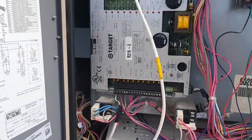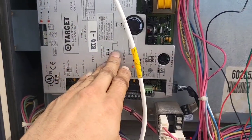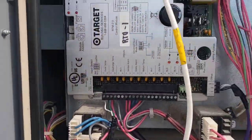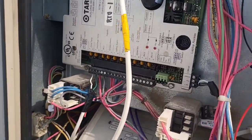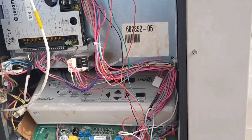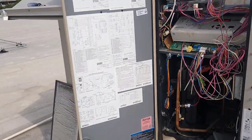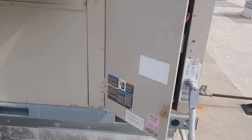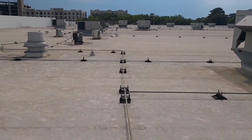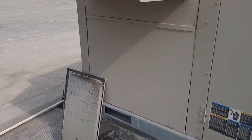They couldn't control it or anything. These are the controllers right here — the building automation stuff. It's like a BACnet system; some of them are BACnet, I don't think this one is. Anyway, it wasn't working. Long story short, the facilities manager told me they pretty much took all the comms out of the units in the front, so none of them were communicating. He told me it should be back up in 10 days.